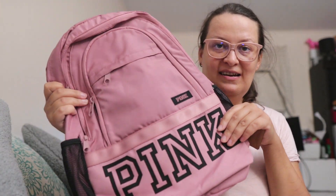Hello friends, today I'm doing an unboxing of a back-to-school backpack from Victoria's Secret Pink. This backpack is called the Collegiate backpack from Victoria's Secret Pink — here it is.